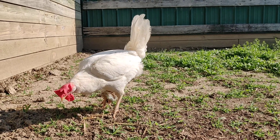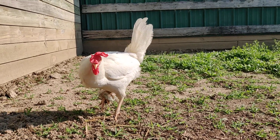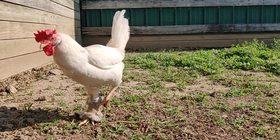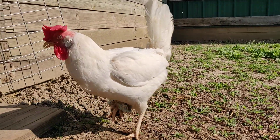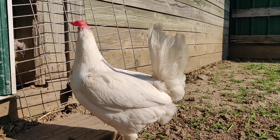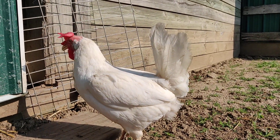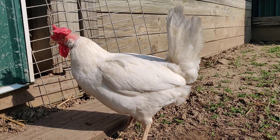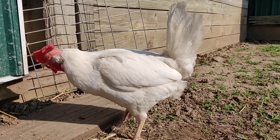At first, she put absolutely no weight on it at all. But the last day or so, I am greatly encouraged — she's beginning to put some weight on it. Obviously not getting around great, but doing pretty good for about nine days out from her injury.